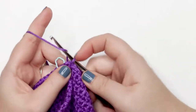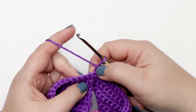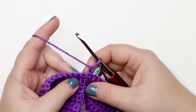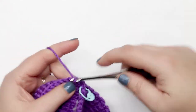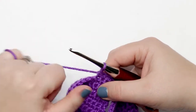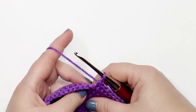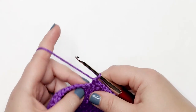Now I'm ready to move on to round 21 — chain up one and turn my work. When working with slip stitches, never count them in your stitch count and never work into them — always start in the last stitch of the previous round. For rounds 21 through 24, place one single crochet into each stitch around and join the last stitch to the first stitch with a slip stitch at the end of each round. You should still have 48 stitches at the end of every round. Pause your video and meet me back before your last stitch of round 24.